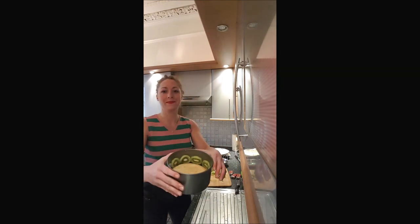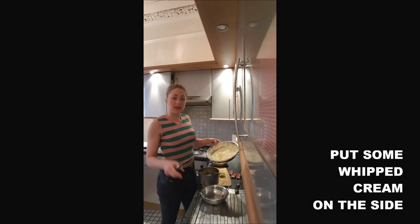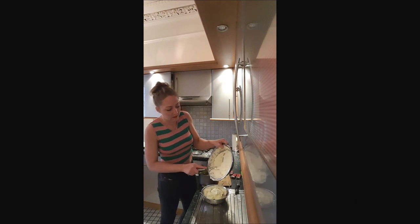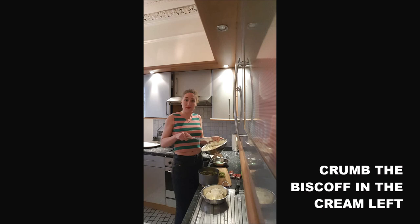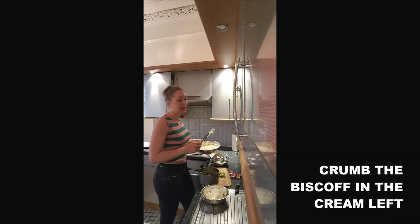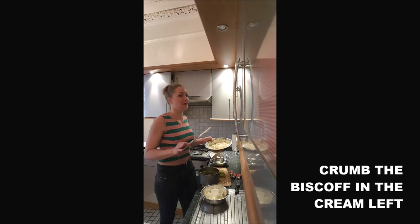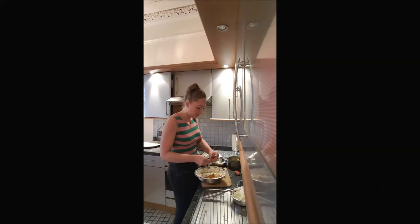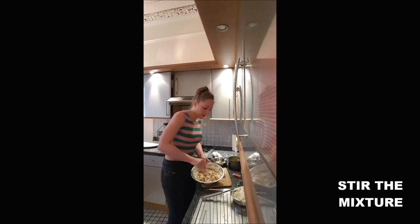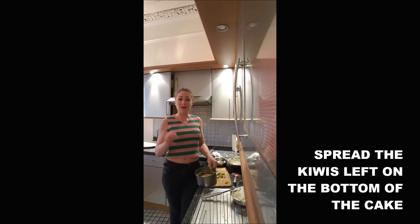You will set a portion of cream aside for the top of your cake. Into the remaining cream, you will add your speculoos or Biscoff — it will act like a crunchy surprise effect. Incorporate the Biscoff into the cream.